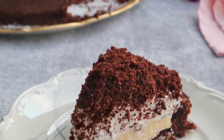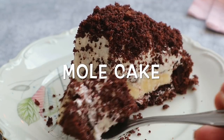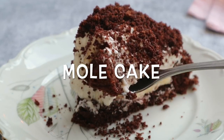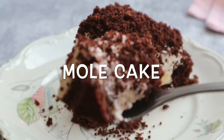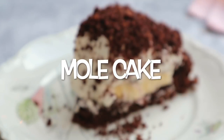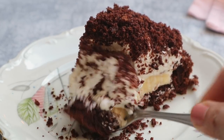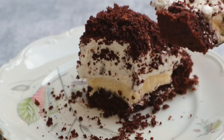Hi lovely people, I'm Stefanie, welcome to Love That Bite. In this video, I'm gonna show you how to make a mole cake, or known as a Malwurfkuchen in Germany. It is a chocolate cake filled with banana and topped with whipped cream. The cake looks like a hill with a crummy look. It's very simple to make and super delicious, so keep watching.